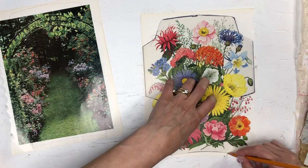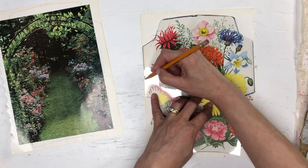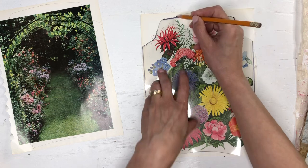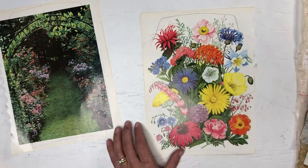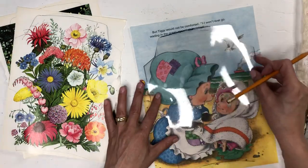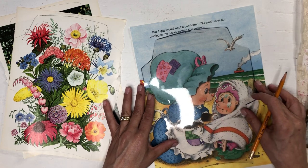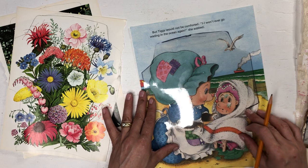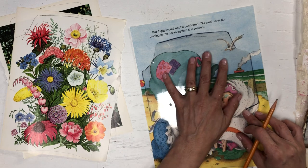Then I'll cut all of them out and glue all of them. I use the transparency because then I can see what will be on the front of my envelope. Like obviously with this one, I want both of their faces on the front part of my envelope.